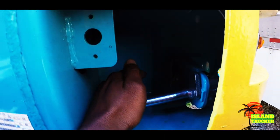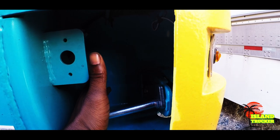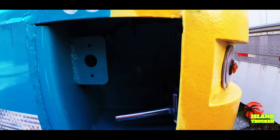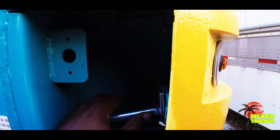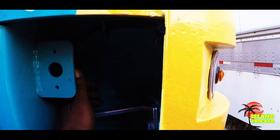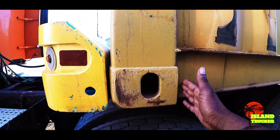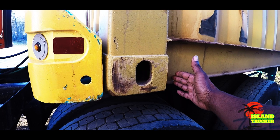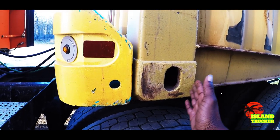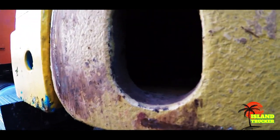You have these locks right here. You pull it out — when it's out like that, it's unlocked, and that's when they sit the container down. Some crane operators with experience can put the container down with the front ones locked. Sometimes they'll sit the container down about right here from the front and then slide it up.